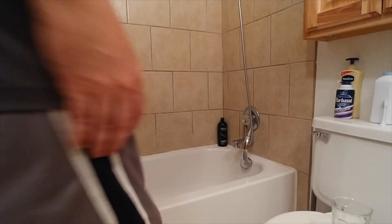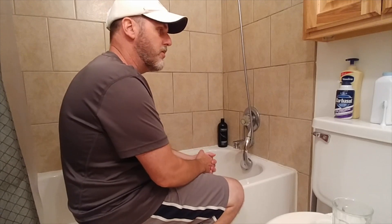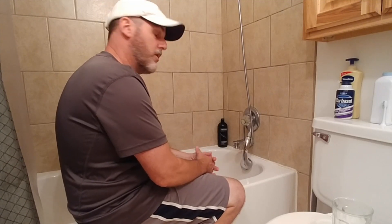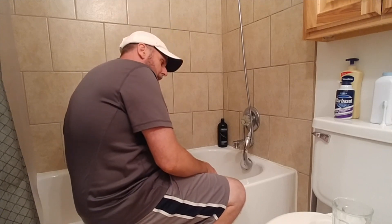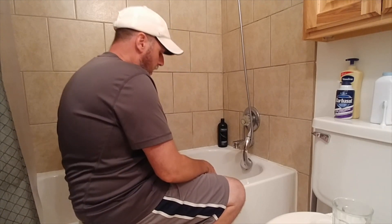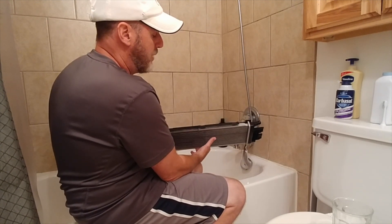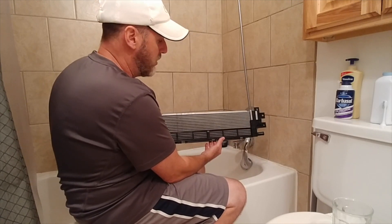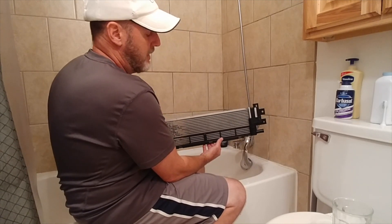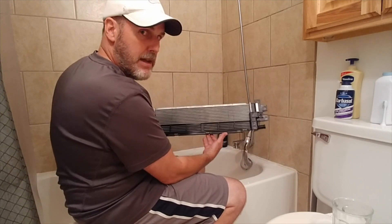I've got an interesting subject for this video. Someone just about an hour ago mentioned why I didn't run my two heat exchangers — I've got the Berger Motorsports heat exchanger — and why I didn't decide to run the stock heat exchanger in tandem with it. I didn't really have a great answer other than I just thought this was a giant piece of shit.